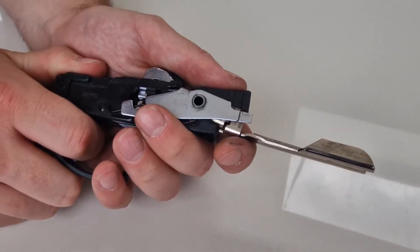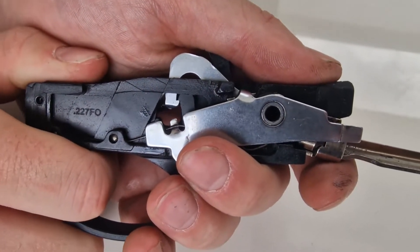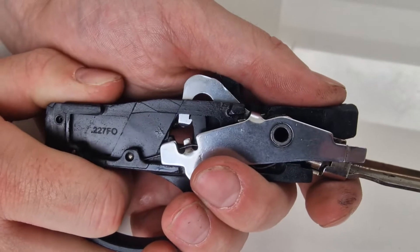One of the downsides of the standard trigger is there is excessive play before it breaks. You can see this in how much the hammer bobs up and down.